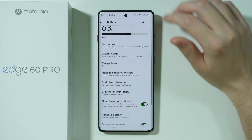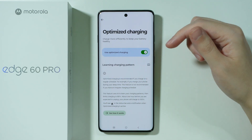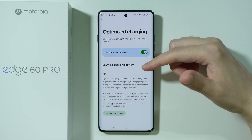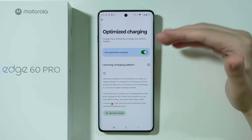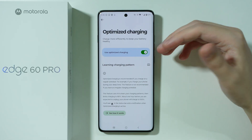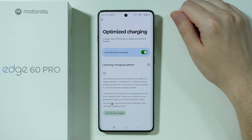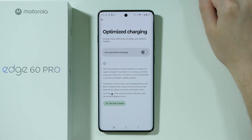However, if this option is actually disabled, then you might also have Optimized Charging enabled. This is also an option that can limit the battery to 80%. It works based on your charging pattern, so if you often charge at a similar time during the day, the phone will pick that up and stop charging at 80%, only resuming about an hour before it predicts you are about to unplug the charger, when it will start charging again from 80% to 100%. So this might also be the reason why you are stuck at 80% all the time.